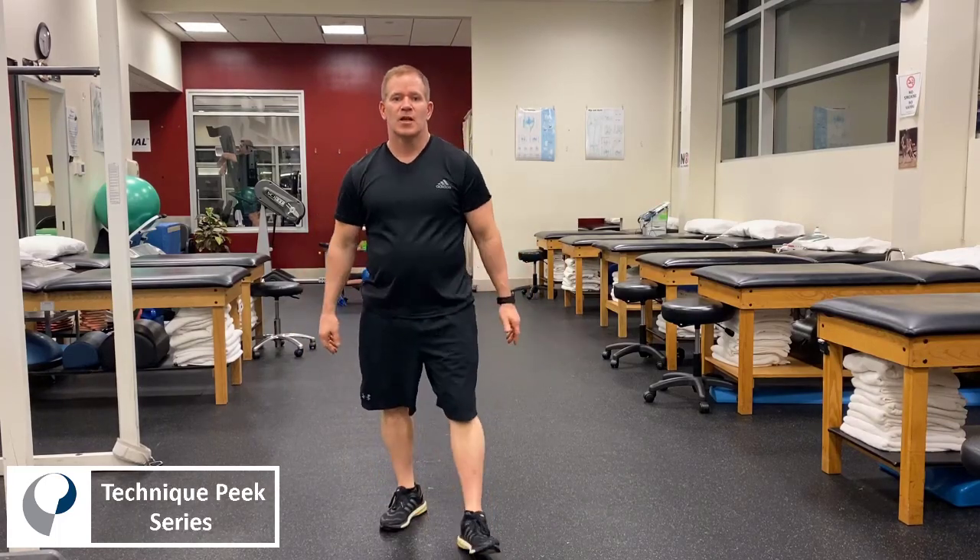Hi everyone, welcome to Technique Peak. This is Bob McCabe. I wanted to go over a couple of simple drills that we can use when we start to progress patients to plyometrics.